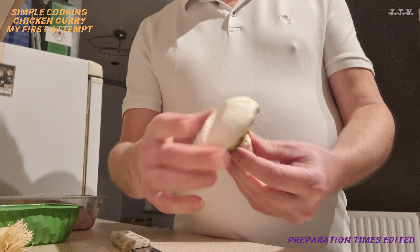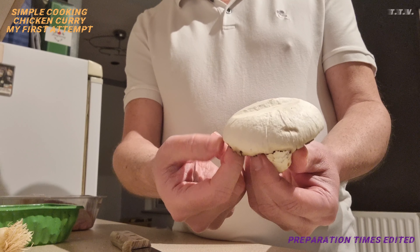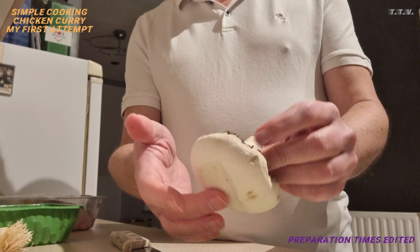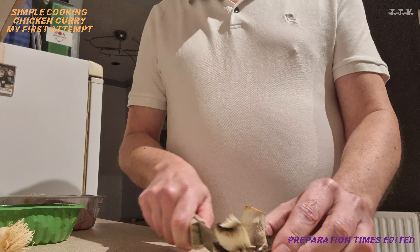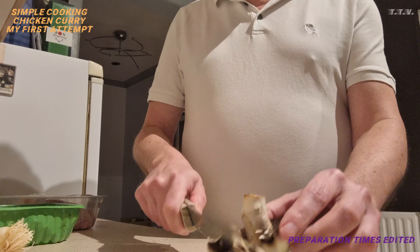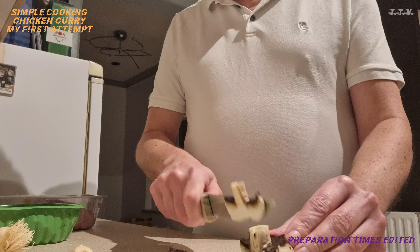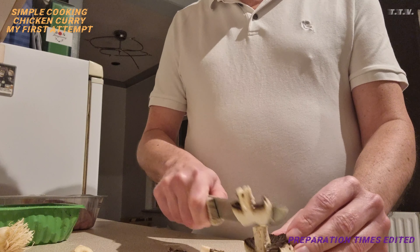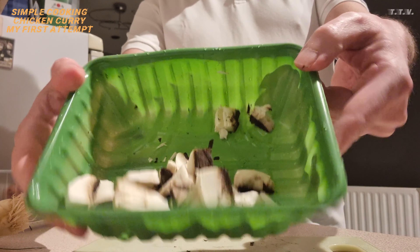Let's cook. I've got the mushroom. It's a bit scabby so I've just peeled it. All you do is just peel it off like that, and then I'm going to chop it up. I think you can put anything in a curry, can't you, really? I've got the water on as well for the rice, but it's not quite there yet. The mushroom's done, ready to go.